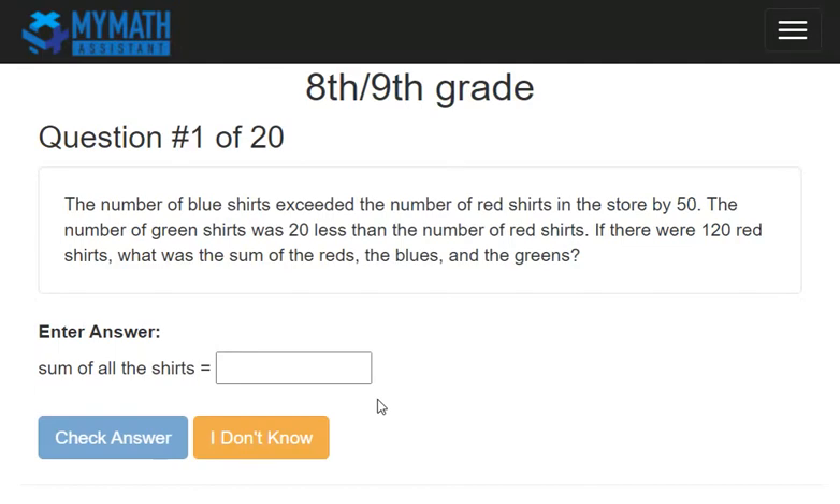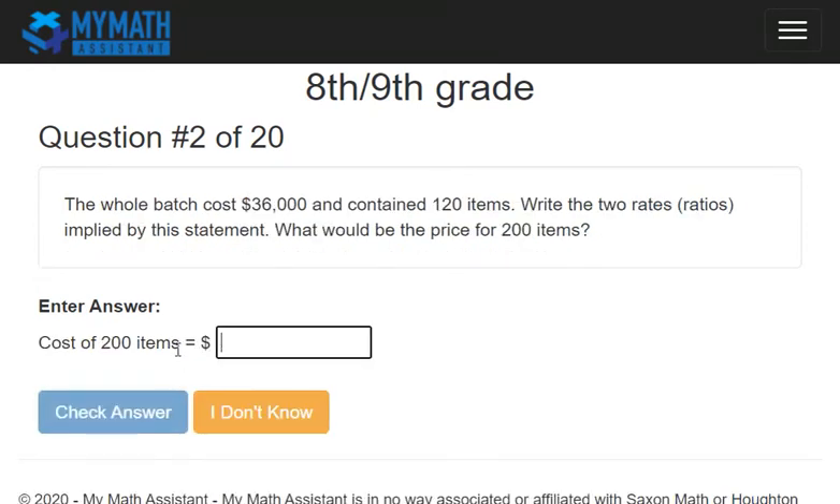The fourth thing is when you calculate an answer, go ahead and type it into this box and then hit check answer, or you can click the enter key to move to the next question. If you come across a question that has a fraction answer, it'll give you a hint on the screen, but you'll use the forward slash. So in this case, it would be one slash four if the answer was one fourth. That forward slash on your keyboard is how you type in a fraction answer.